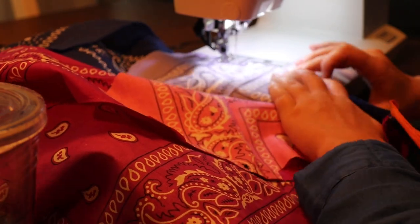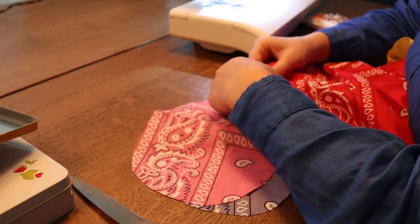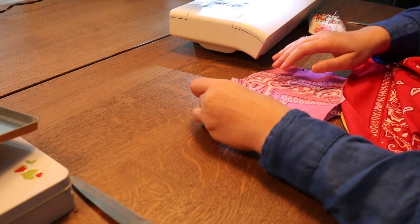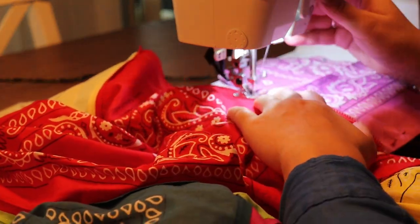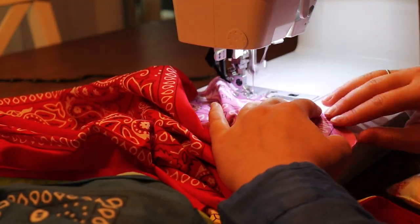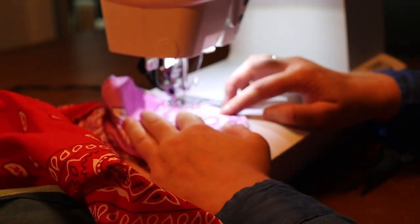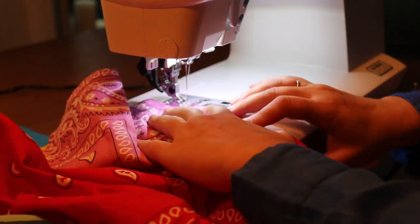I sew the pockets with a straight stitch and a zigzag stitch as well. Then I'm pinning together the side seams, and the pockets align up completely so they fold outwards while the skirts have the right sides facing each other. I'm sewing the entire side seam together all around the pocket with a straight stitch, and then doing a zigzag stitch around the pocket since that's the edge that's not finished. The side seam is finished since the bandanas have a finished edge.